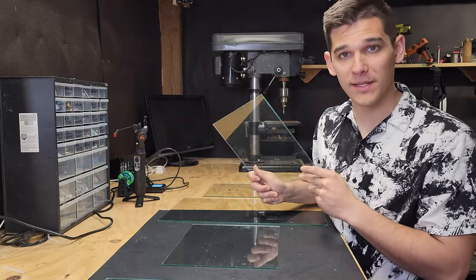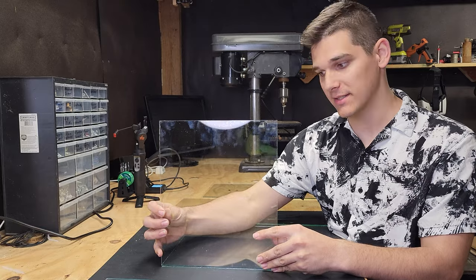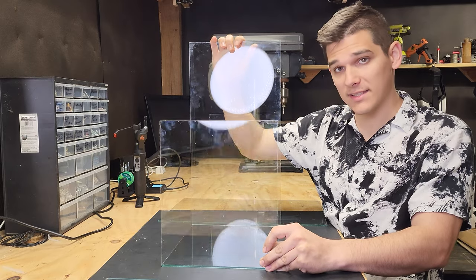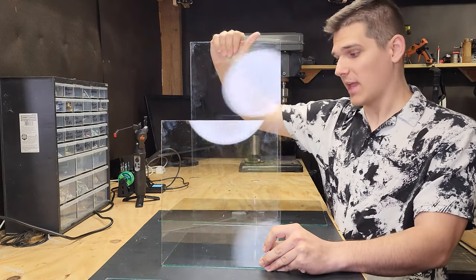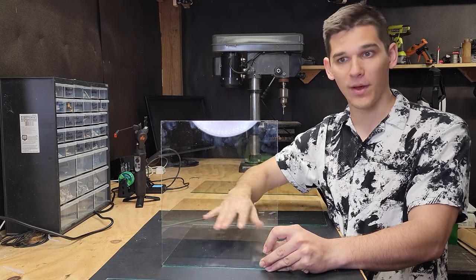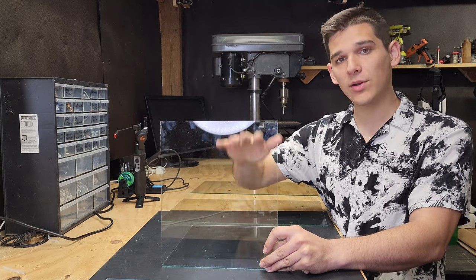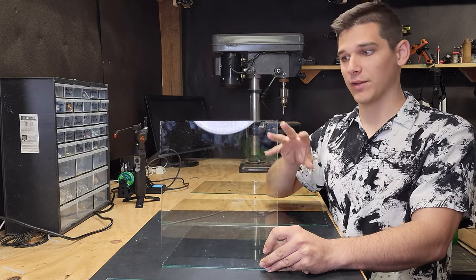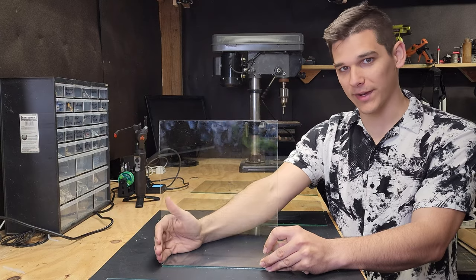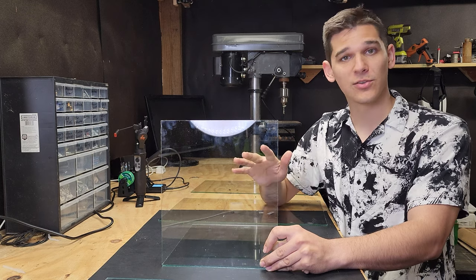That brings us to the final piece — what used to be the other end piece is now going to be the front piece. But as you can see, it's too tall; it takes up more than half the height of the total terrarium. While we want this piece to provide a water-holding area on the bottom — like a reservoir for a water fountain or a little pond — we don't want it too high because it'll make it harder to work in the terrarium and won't look as good aesthetically. So I'm going to cut this piece in half, and that's not as difficult as you might think.